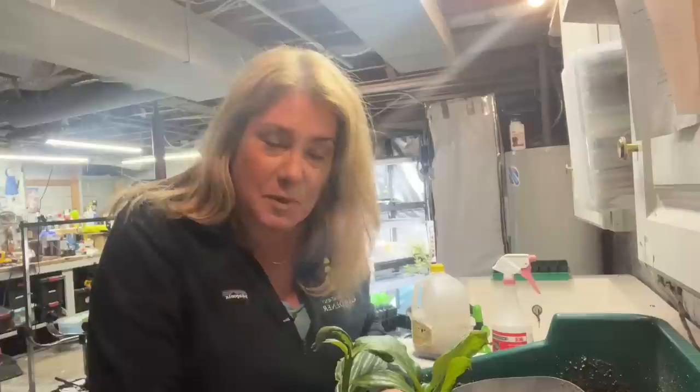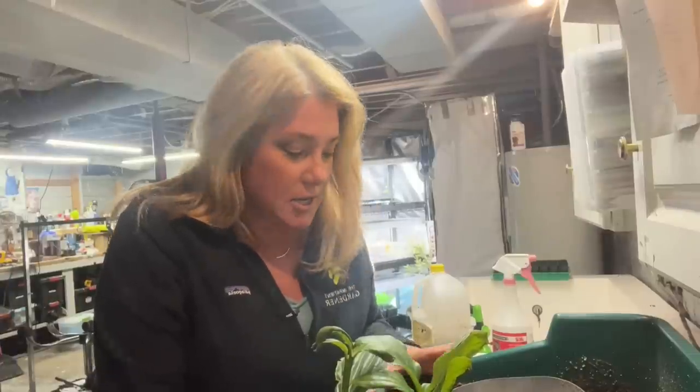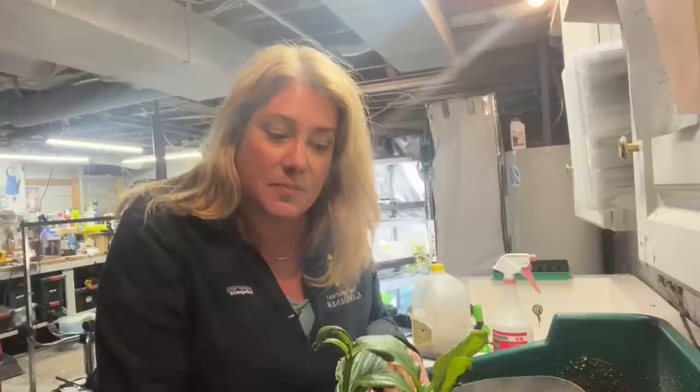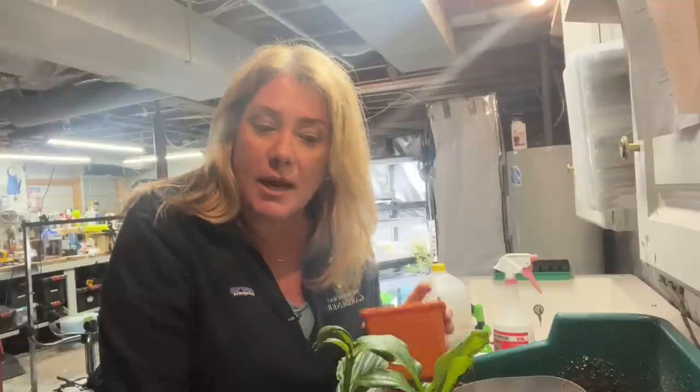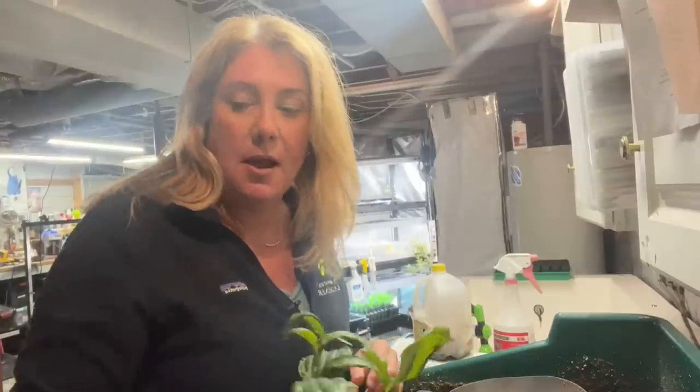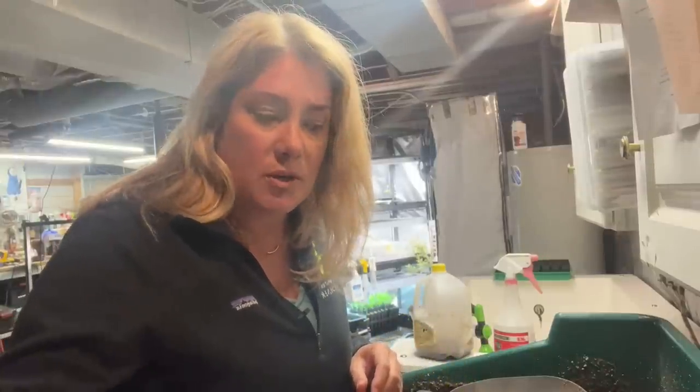Hey friends, it's snowing outside. So we are down in the dungeon, which is the basement where we do all the seed starting, because I haven't shown you any seed starting this year. I thought we could touch base on a couple of things that are happening indoors and some of the things that I've been sowing and am going to sow today. It is March 25th when I'm filming this, and our last frost date is May 10.